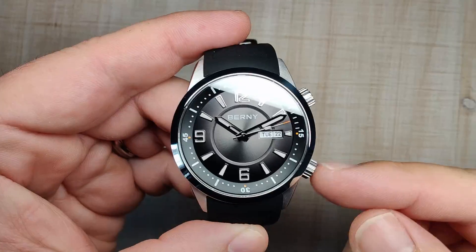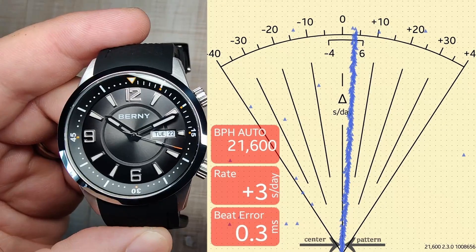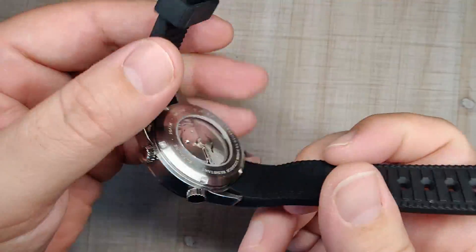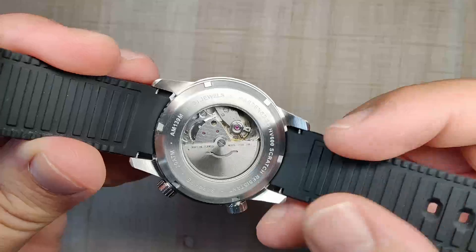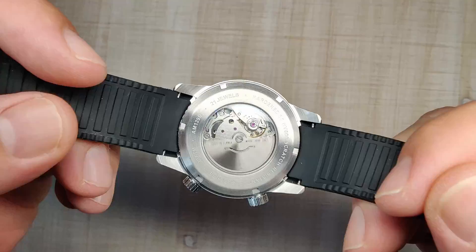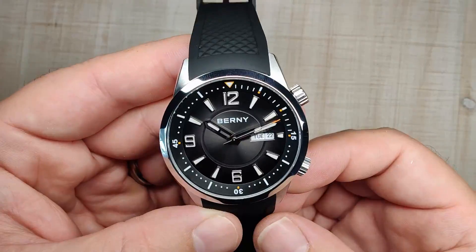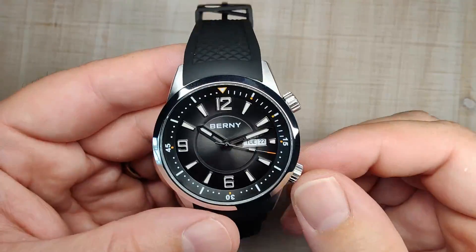Let's talk about the movement. Here's the time grapher shot, and it's running really good. It is the Miyota 8205 — it hacks, it hand winds, 21,600 beats per hour, 42 hours of power reserve. My only issue with it is the unidirectional winding rotor. It's much quieter than the 8215 — I've only noticed it in a dead silent room and haven't felt it on wrist. I've got no issues with this movement.